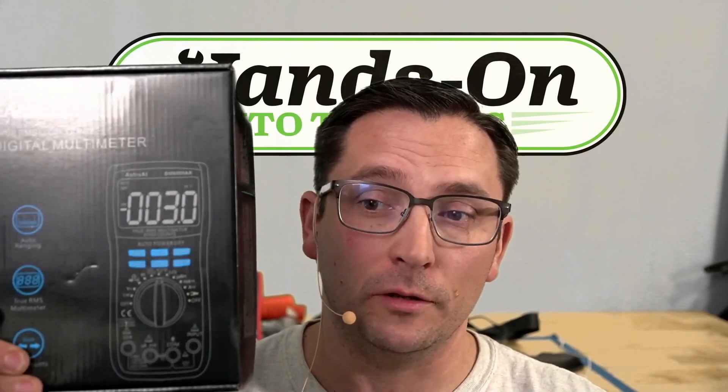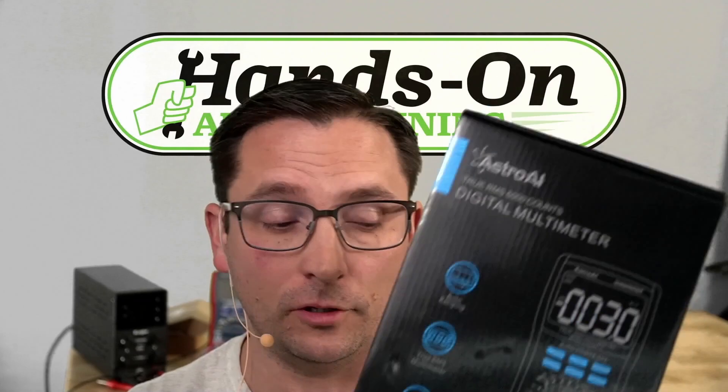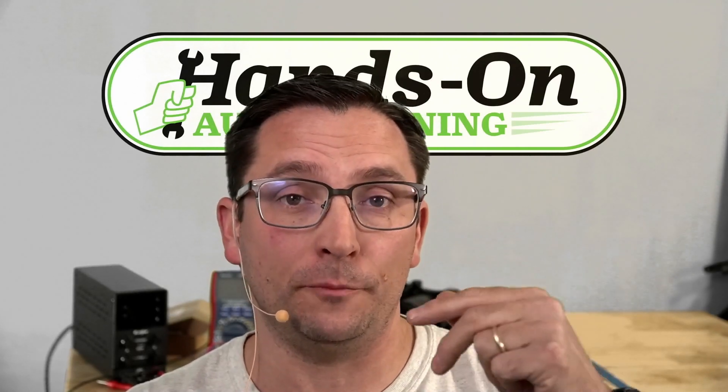If you want to buy a multimeter, this is a decent one — the Astro 6000, same one you see behind me. I have a link in the description to Amazon where you can pick it up. It's a pretty good meter for the price. I've had two out of about 45 ship with a bad battery, and the leads are less expensive, so you might want to replace those with high-quality leads from AES Wave — link in the description as well.